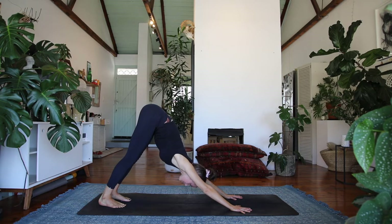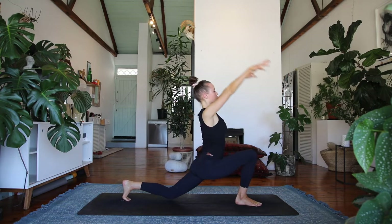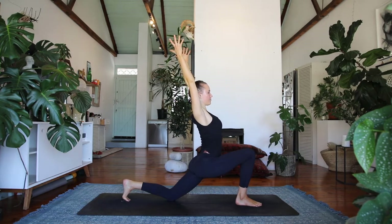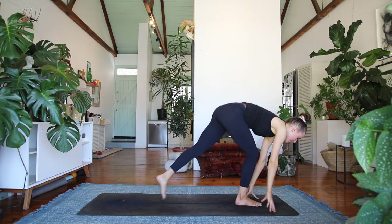And then on the end of your exhale, step the right foot in between the hands — low lunge, left knee lowers — sweep the hands up to the sky. Exhale, float your hands down to the floor and step the left foot forward to meet the right.